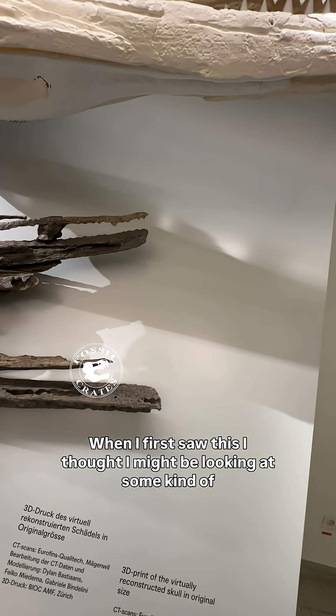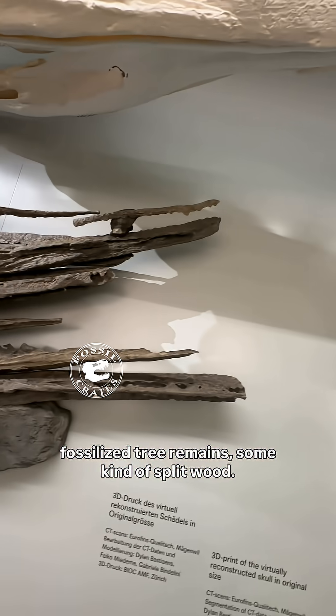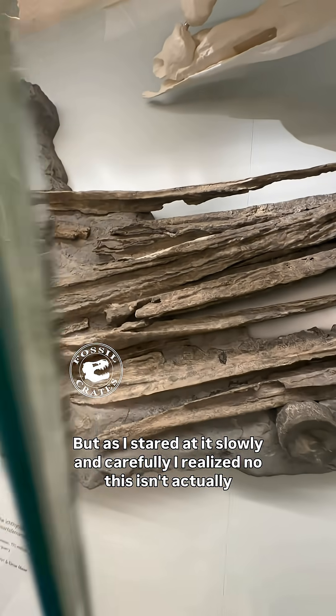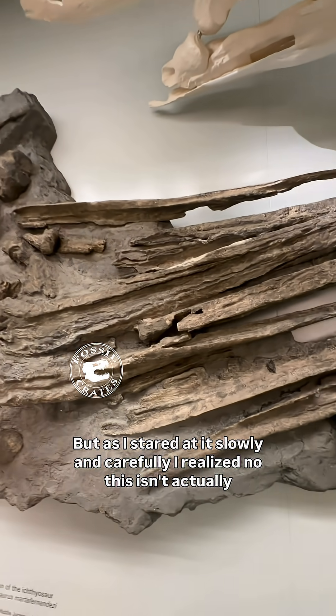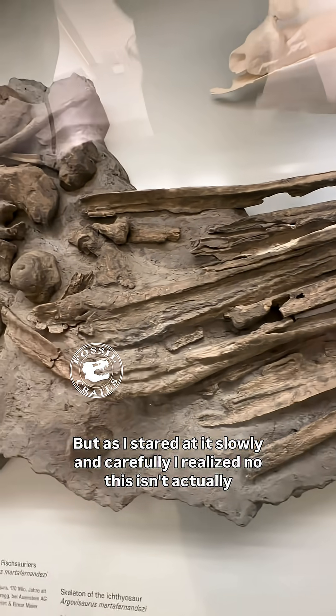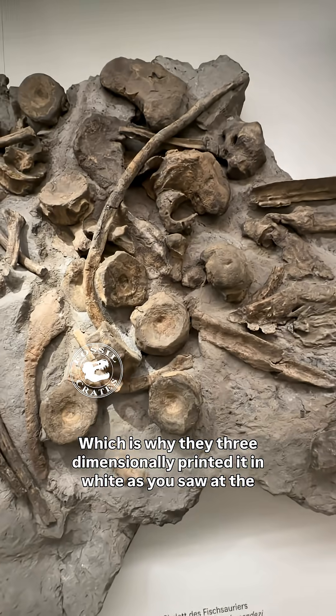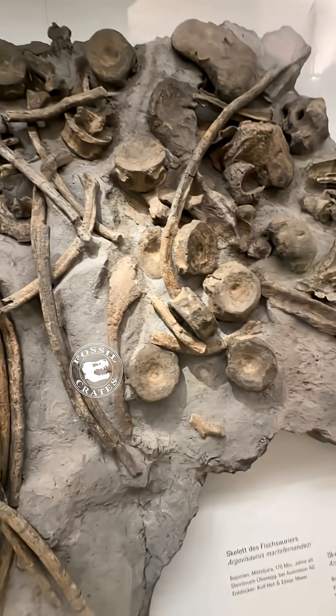When I first saw this, I thought I might be looking at some kind of fossilized tree remains, some kind of split wood. But as I stared at it slowly and carefully, I realized no, this isn't actually a very nicely preserved skull, which is why they three-dimensionally printed it in white as you saw at the beginning of the video.